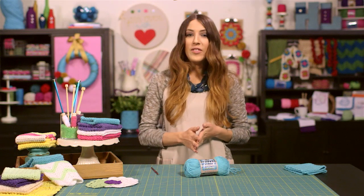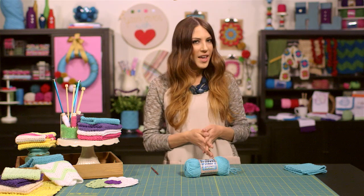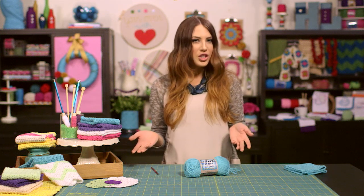The cool thing about crochet is that even if you're brand new to it and only know how to do a couple of stitches, you can still create so many cute and useful things. All of the dish cloths that you see here today are so super easy to make, not to mention a useful addition to your kitchen.